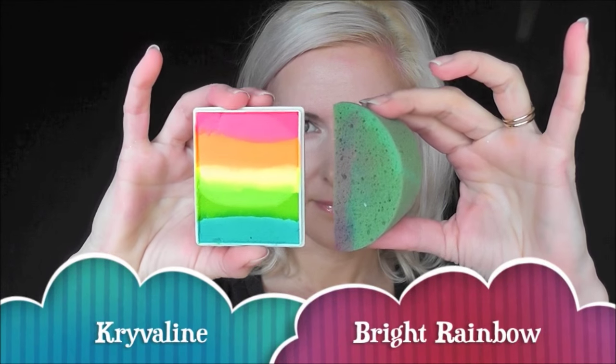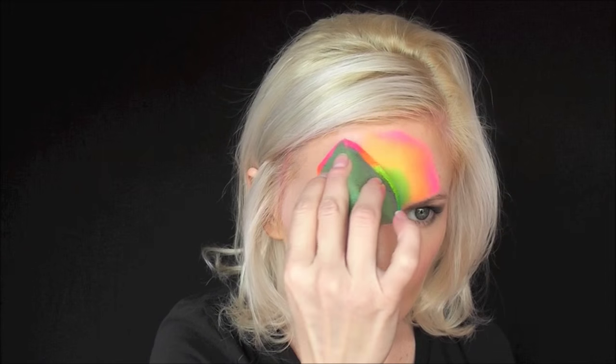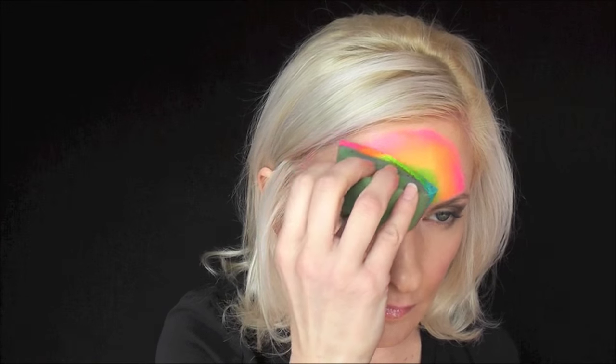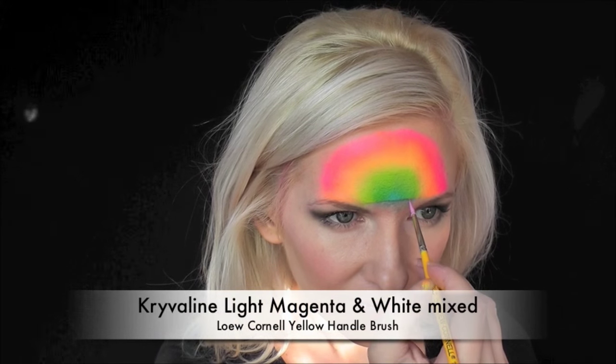We're going to start out using a half circle Fantasy FX worldwide sponge and the Krvalon Bright Rainbow cake. We're going to give our sponge a spritz of water and load up our colors by swiping it in a vertical pattern up and down. Start with the blue on the bottom, keep it centered, and rotate only the top part of the sponge from side to side to create a rainbow effect. The colors in this rainbow cake are in the exact perfect order to make it look just like Rainbow Bite.